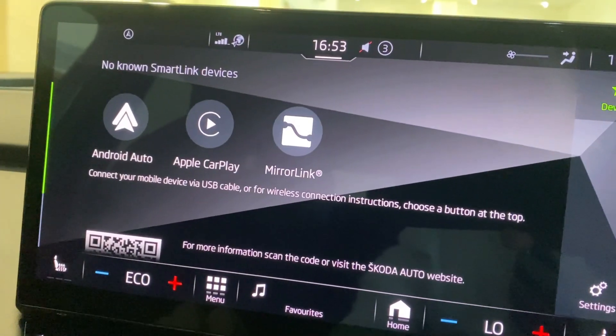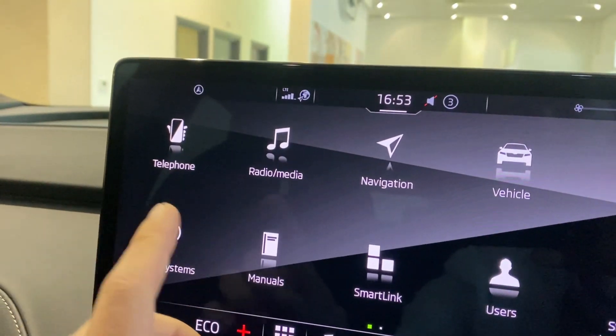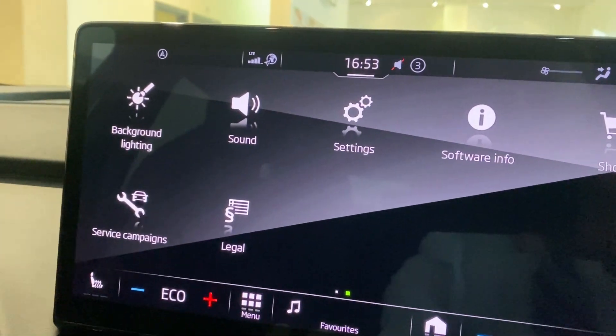This vehicle is also compatible with Apple CarPlay, Android Auto, and MirrorLink. You've got your standard telephone, radio, and navigation. You've got your background lighting.